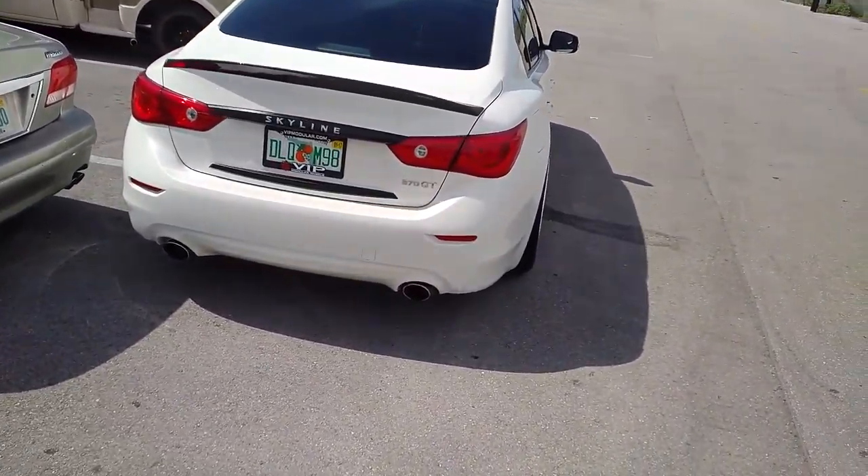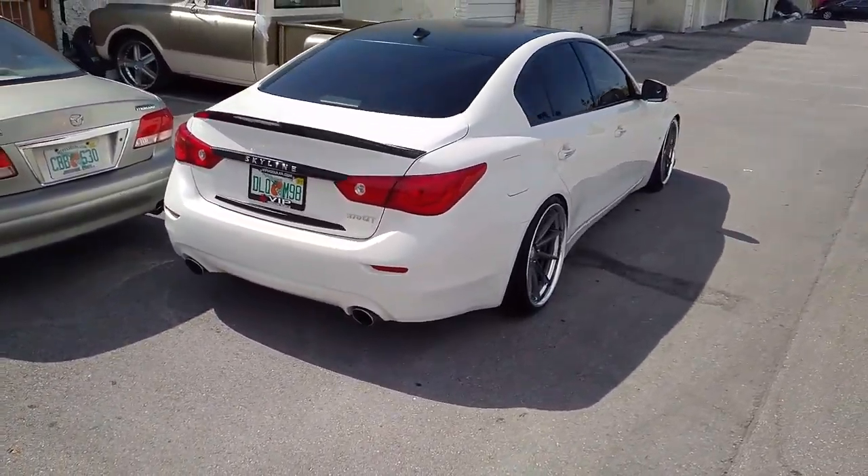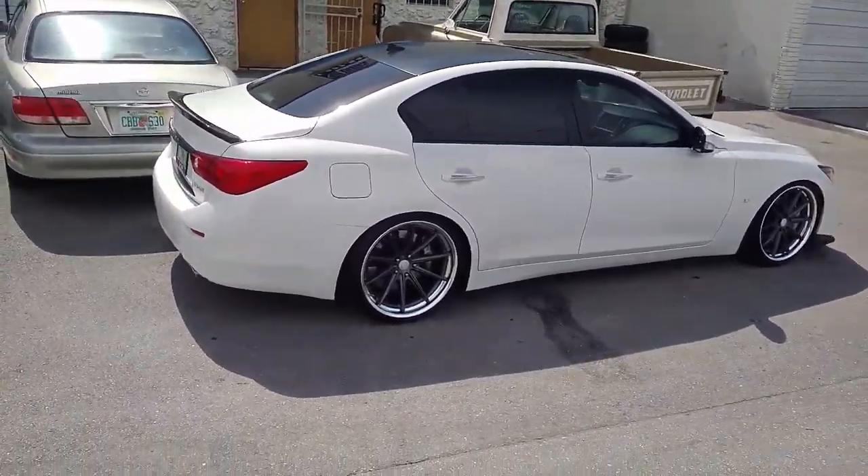Great looking wheels, came out really nice. As you can see, it's not sticking out of the fender. There's a little camber, so I'm sure we'll run through these tires really quick. But if you were at stock height, it probably wouldn't camber, and it would fit in there fine.